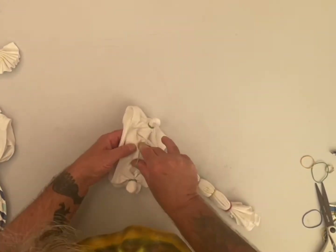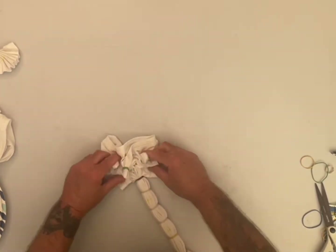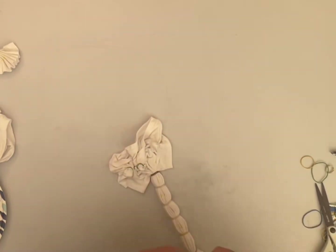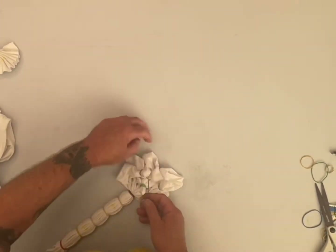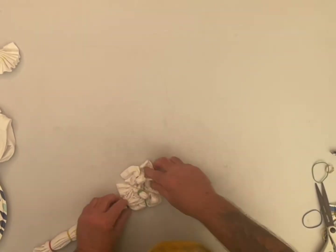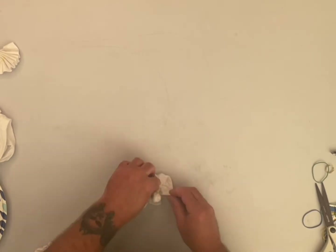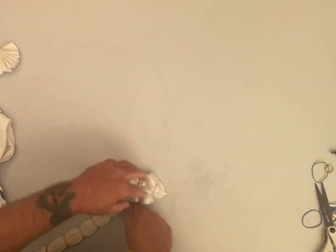This is the final 4th of July batch — there will be no more of these because the 4th is almost upon us. I actually had to make some more dye for these because I didn't think I had to do any more. These just popped up, but that's okay. Glad to help.